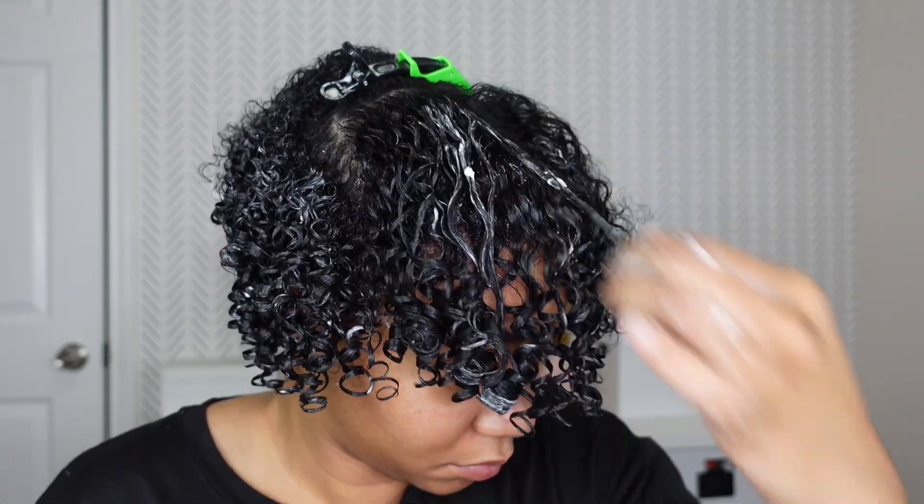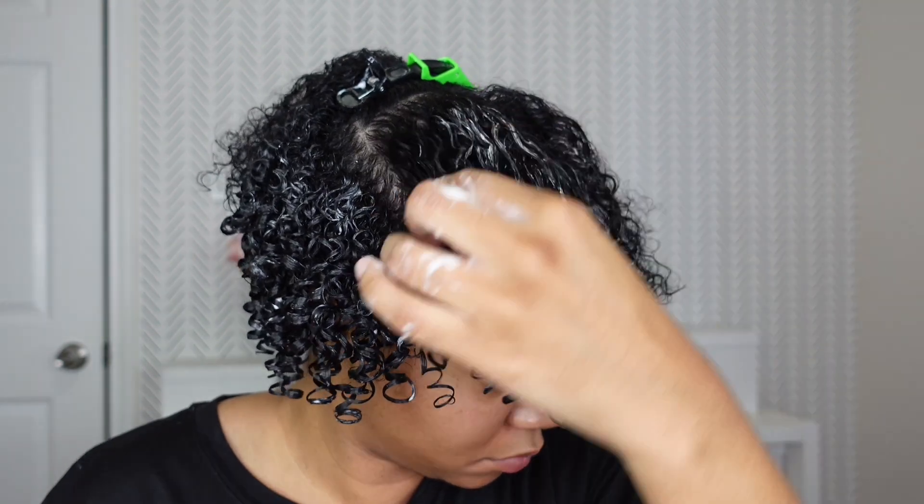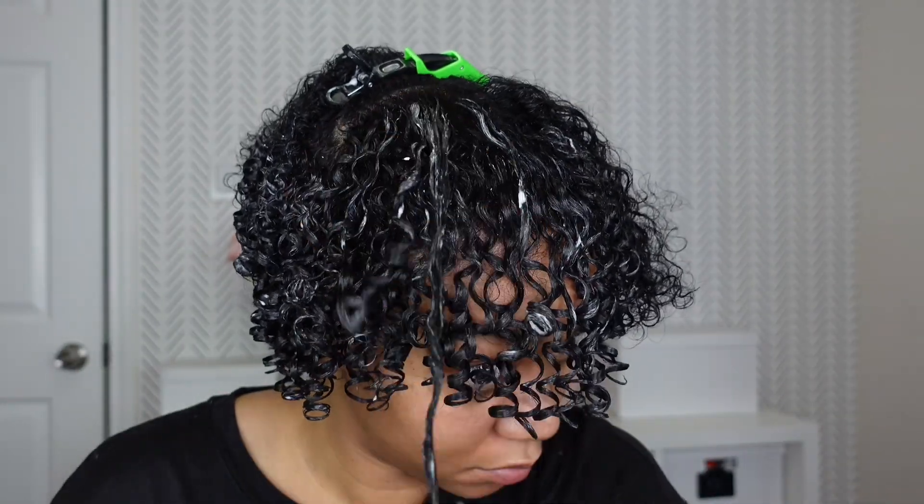Also, the Denman brush can clump your curls together, so right here I'm just separating some of those curls that are clumped together.